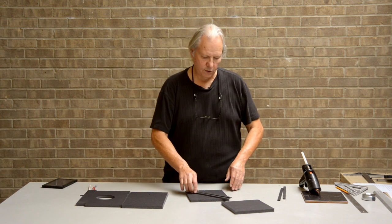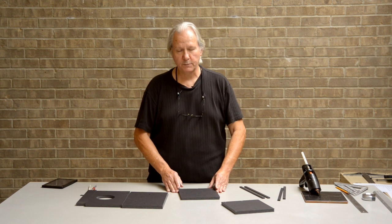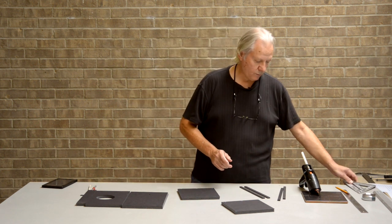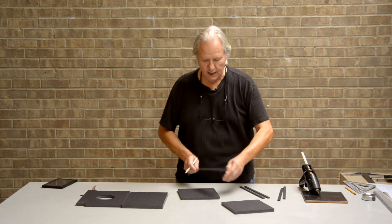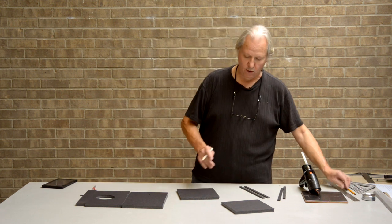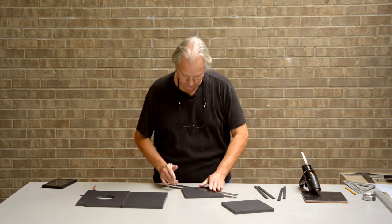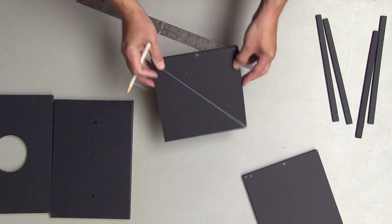I've seen some videos online about building these kinds of rigs, and one of the things that seems to perplex people is how to get an exact 45-degree angle. Some people suggested using a carpenter's square, which will certainly work. But the easiest way to get a 45-degree angle is simply to measure equal distances on two sides and draw a line between the two. In this case my box is square — seven and a half inches by seven and a half inches — so all I've got to do is lay my ruler down from one corner to the other for an exact 45-degree angle.